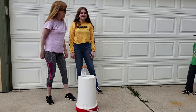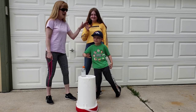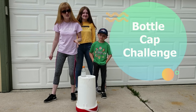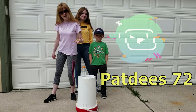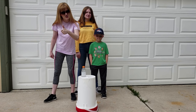Hello YouTube! Myself, Kimberly, Minnie, and Brayden are going to try to do the bottle cap challenge. Our friend PatD72 did a video of the challenge and we decided to try to take it on. Wish us good luck.